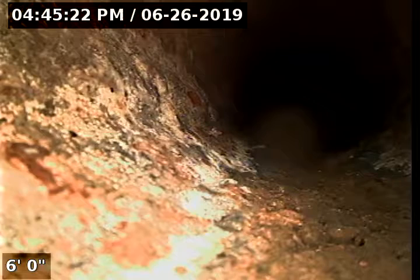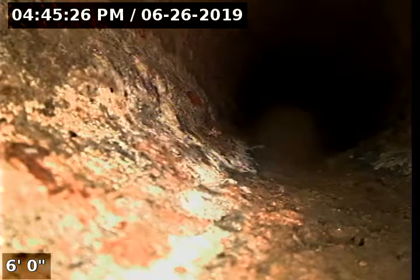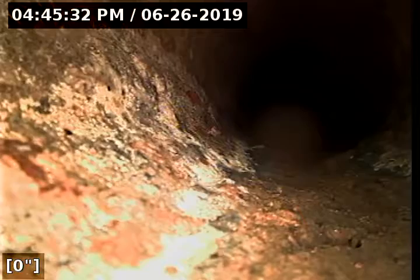We're going to zero the footage meter out and proceed out towards our repairs to confirm that the repairs are done correctly. The house is vacant so we do not have any access to water, so we'll try to get the camera out as far as we can.